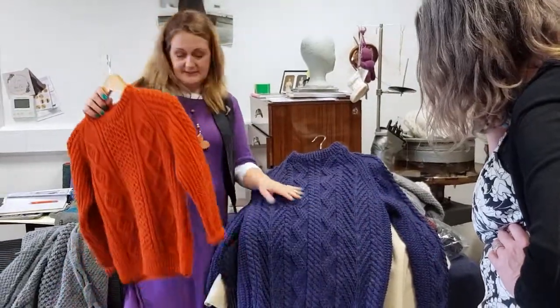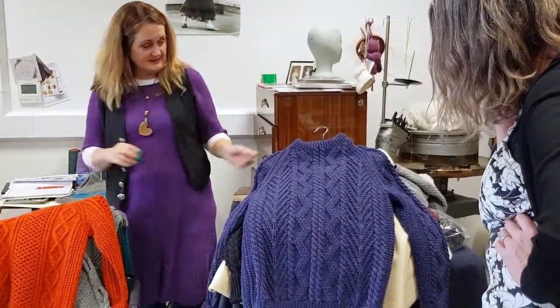I love this one. It's a very gentle pattern.